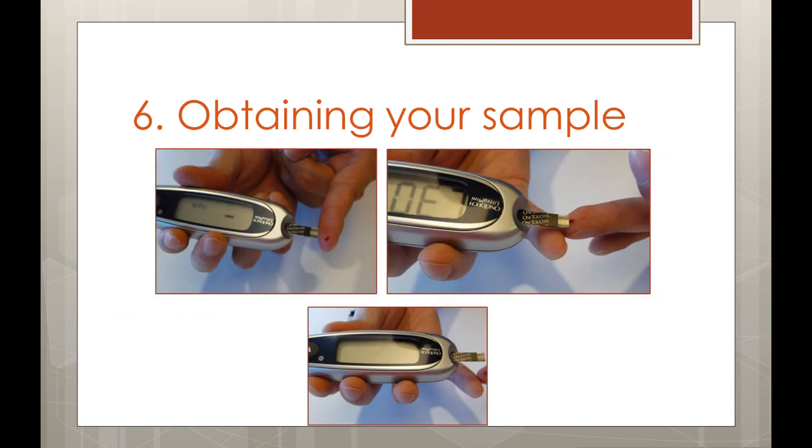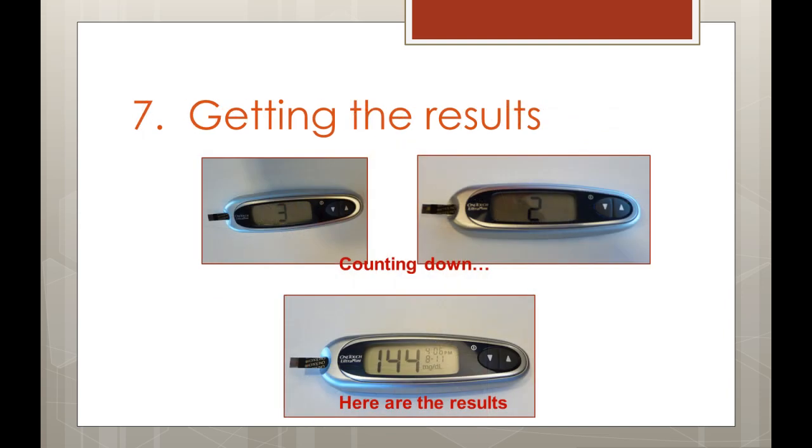To collect your sample, line up the narrow channel on the test strip in the meter to the edge of the drop of blood, and gently touch the channel to the drop. The blood will be automatically taken up into the channel. Wait until the entire channel is full and you hear a beep or see a countdown. Move the test strip away. After a few seconds, your results will be displayed on the screen.